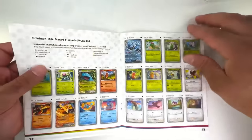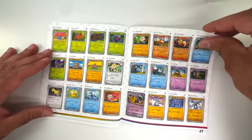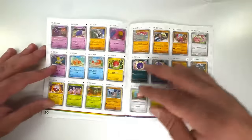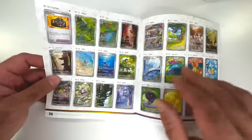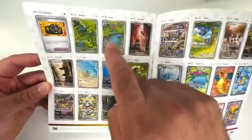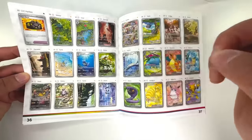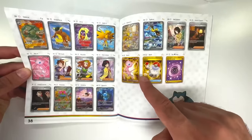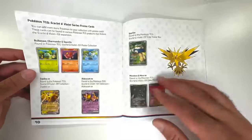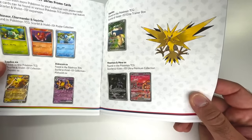I want to get to the set list and see if it's pretty much identical to the Japanese version or a little different. We got our EXs — Charizard, Venusaur, Blastoise — then all of our uncommons and regular EXs. Our Illustration Rares are here — the Charmeleon evolution line, Bulbasaur, Squirtle. We got the Full Arts, more Illustration Rares, more Full Arts. The Snorlax is going to be inside of here actually. It looks like some of these are going to be promo cards found in the Pokémon TCG Scarlet Violet 151 Ultra Premium Collection Box.